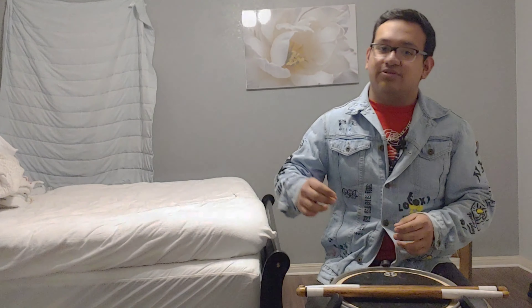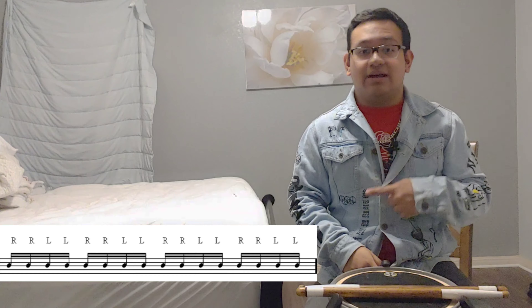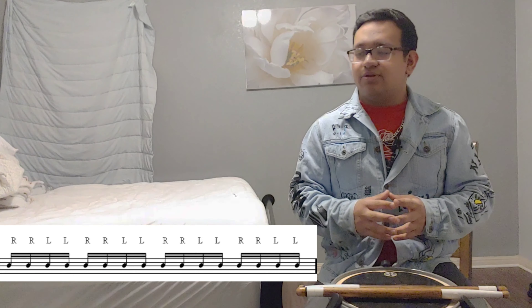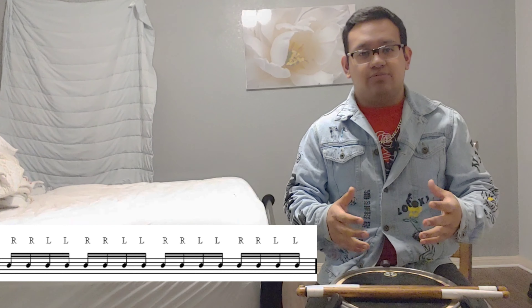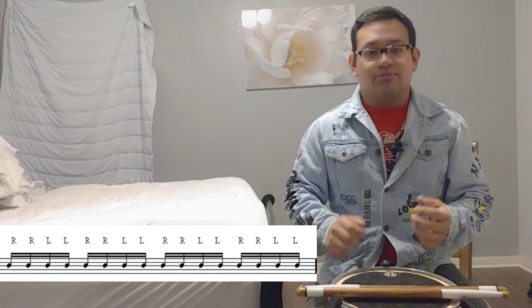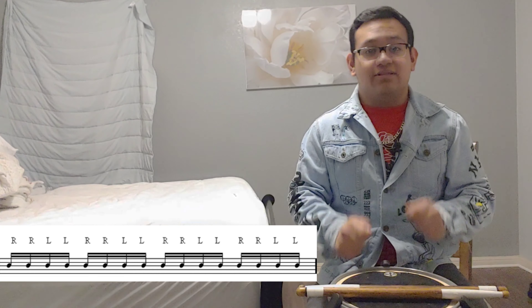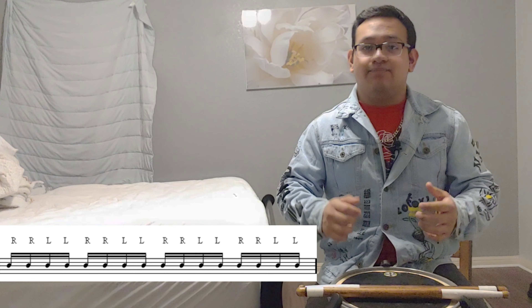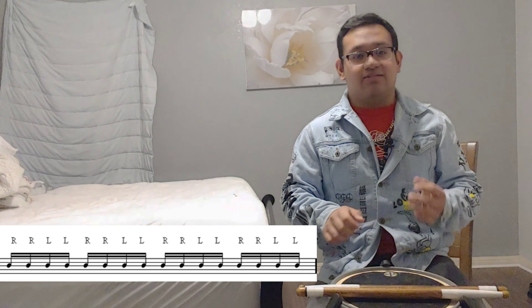So here it is — that is it, and those are the rolls that we're going to do for today. The reason why we're doing this is because I want you to get more relaxed with your hands, make it more decent with your doubles, so that we can sound better and have a good velocity of the stroke with the stick.